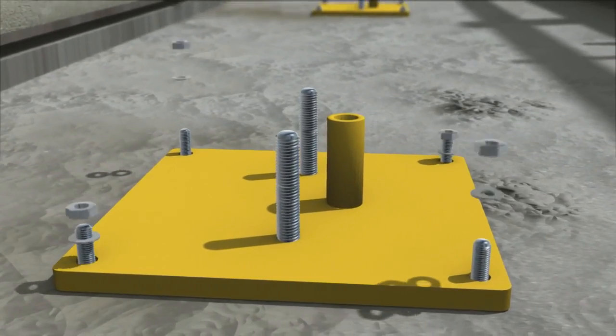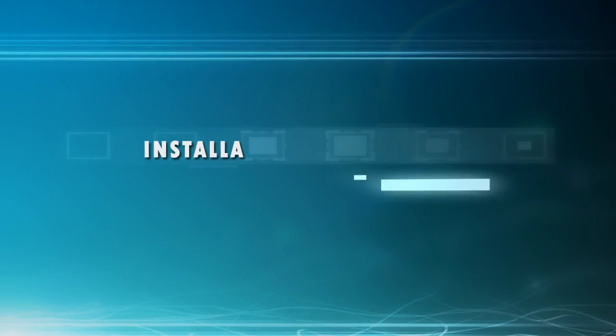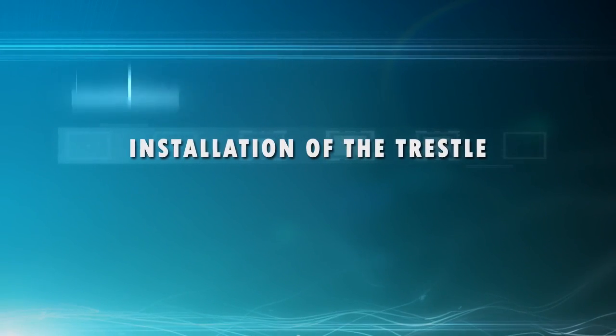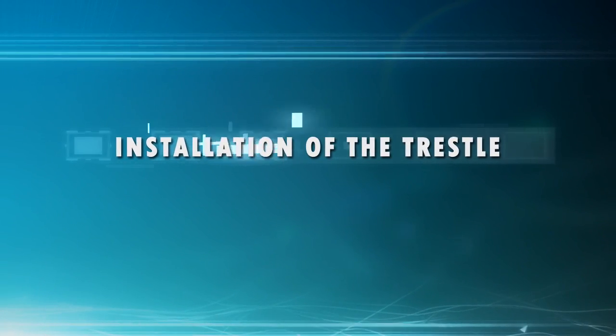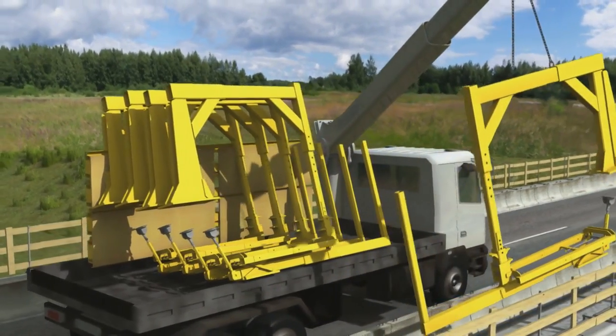The fixing plates of the bridge care system trestles have been installed. The plates will be attached to the deck with bolts. This starts the actual building of the bridge care system. The trestles are lifted from the vehicle to plates that have fixing bolts.